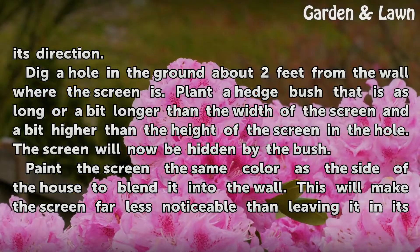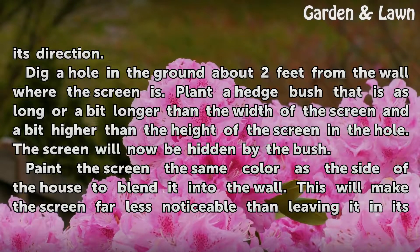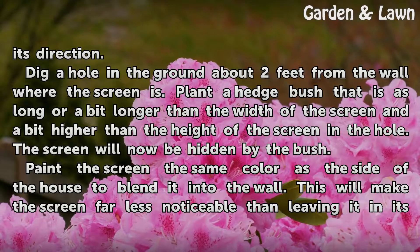Dig a hole in the ground about two feet from the wall where the screen is. Plant a hedge bush that is as long or a bit longer than the width of the screen, and a bit higher than the height of the screen, in the hole. The screen will now be hidden by the bush.